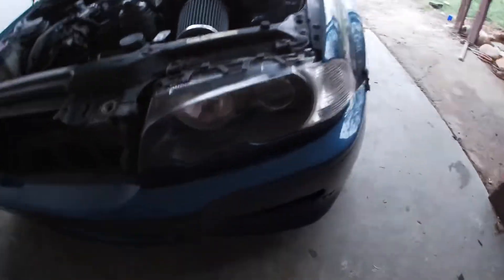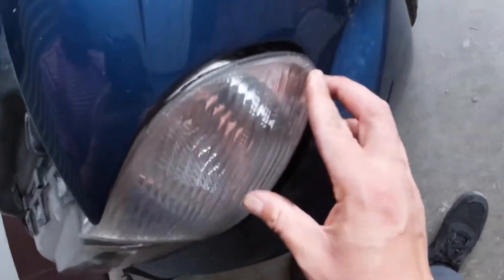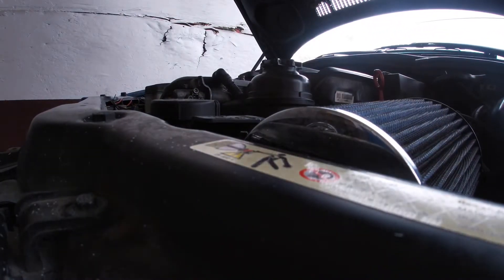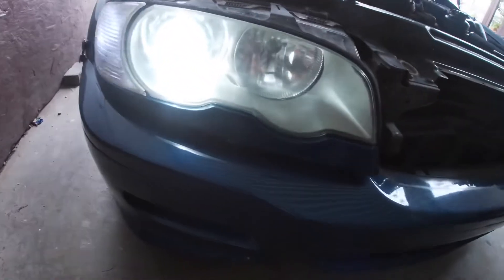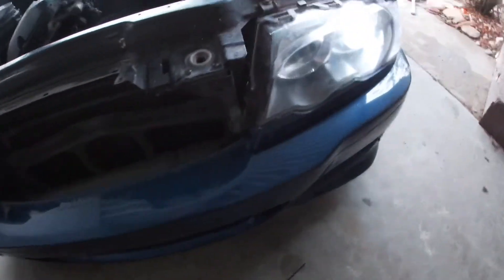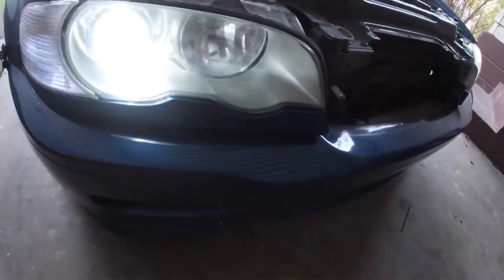I put everything back on and I'm going to go ahead and turn on the light to see how that looks. I need to redo my headlights — I'm going to redo them sometime soon. Right here I have a gap, so I need to get a new headlight because the bracket is all messed up.